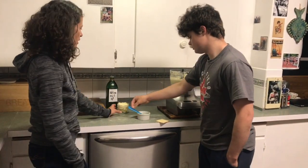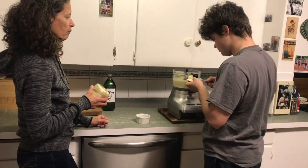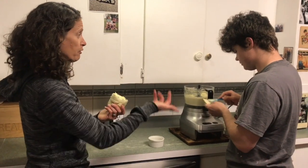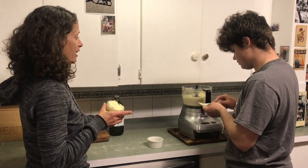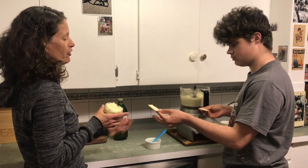Even when you take it right out of the fridge it still spreads like margarine — which you don't like. We like better butter, which has the nutrients of the olive oil and the butter, so it's like double nutritious and spreadable even right out of the fridge. Thanks! Cheers!